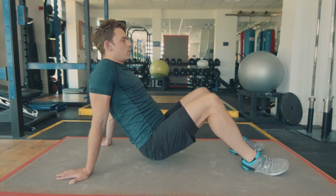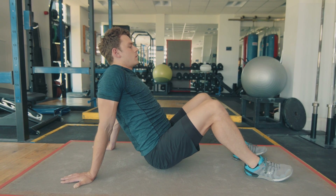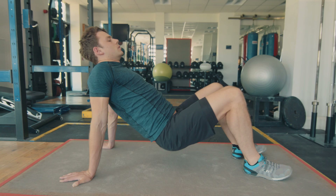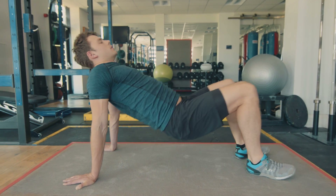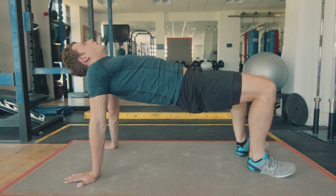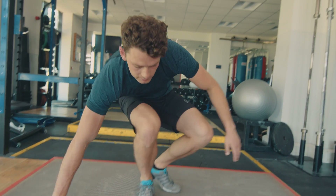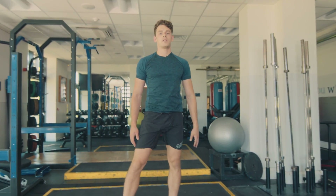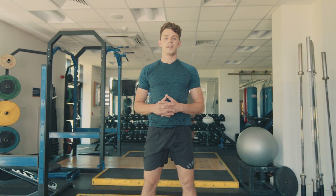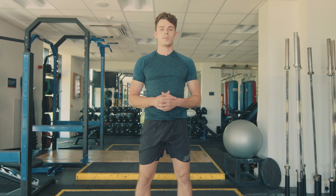We'll do three more. Last one — just going to hold this for five, four, three, two, one. Slowly stand up, take a few deep breaths. Make sure you keep your phone off, because ideally you're doing this right before bed. Try and continue this every night this week and see how your body adapts to it.